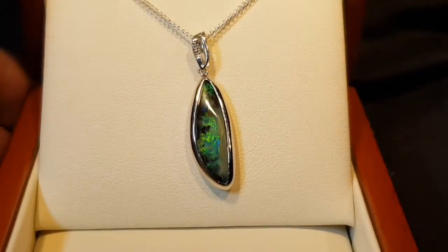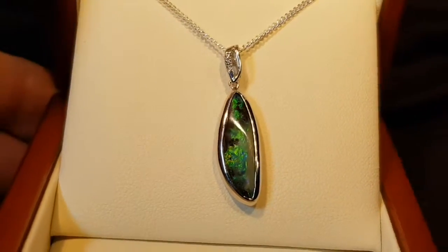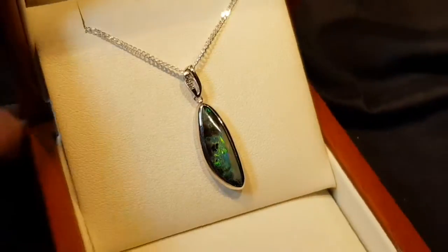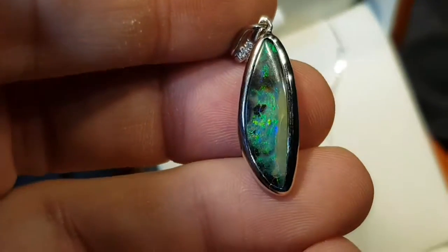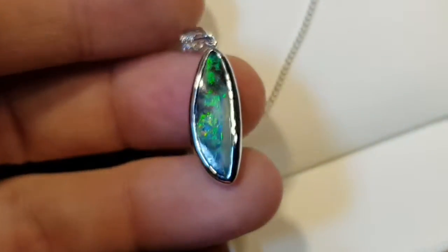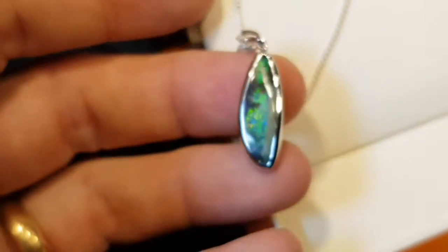This is not a doublet — it's a boulder opal, meaning it's 100% natural. It forms inside ironstone boulders, and we've just removed one side, leaving the opal attached to the host rock. There are a few little inclusions with the ironstone, but you want to have that these days — you want everyone to see that it's a natural opal.